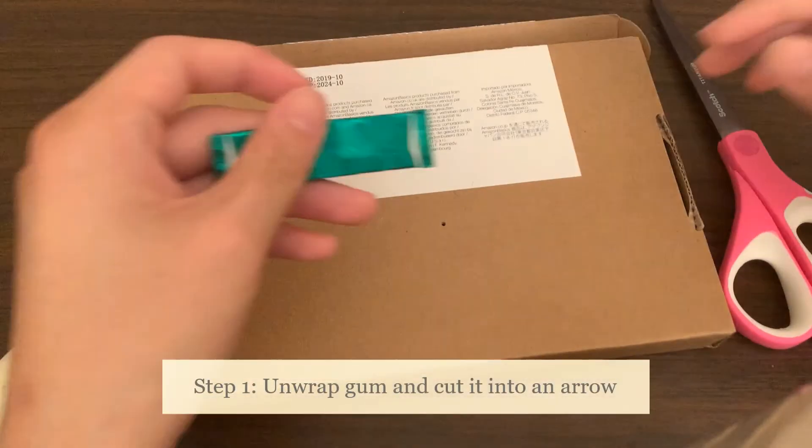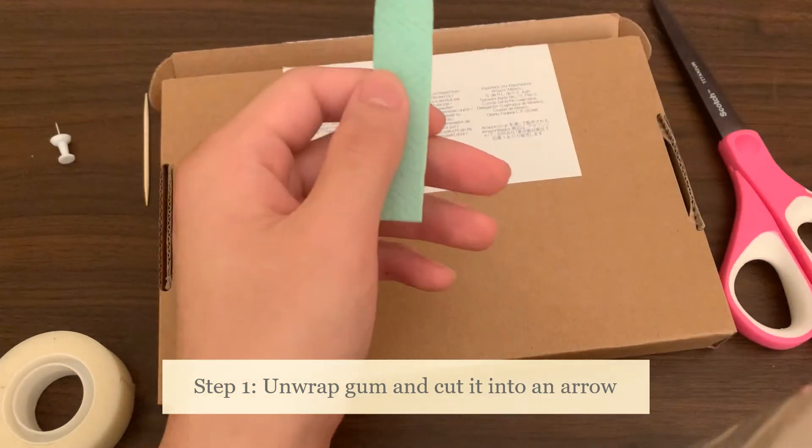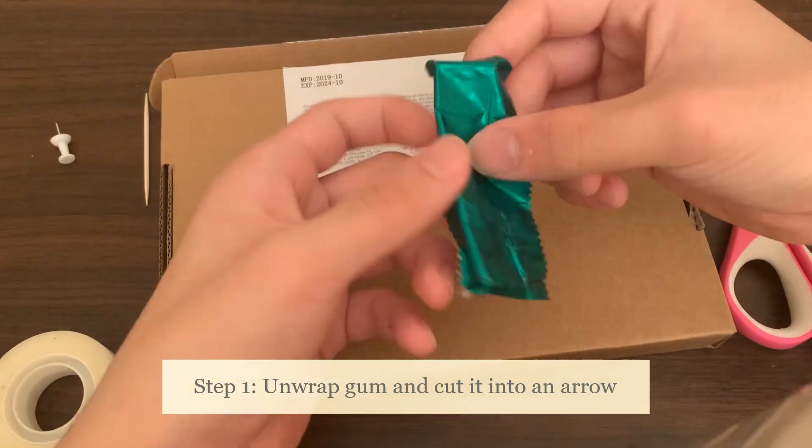So the first thing we'll do is unwrap the gum. We don't actually need the gum itself, as we're looking for the foil paper wrapper. So we can just put the gum aside, and once we have the wrapper, we're in a good spot.